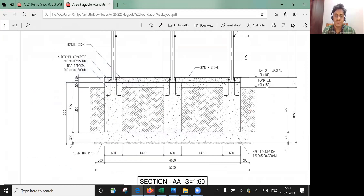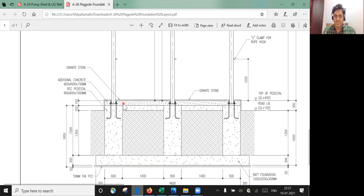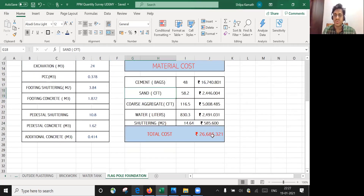Since there are three RCC pedestals, I've put the number as 3. For the additional concrete — needed to place a granite stone and anchor bolts — the width is 600 mm, entire length is 4600 mm, and depth is 150 mm. So I've entered 0.6 for length, 4.6 for breadth, and 0.15 for depth. The moment I enter all these, Excel calculates and gives the answer.